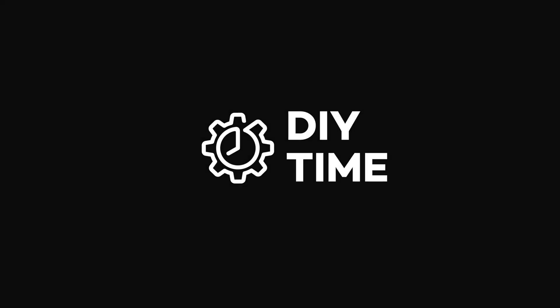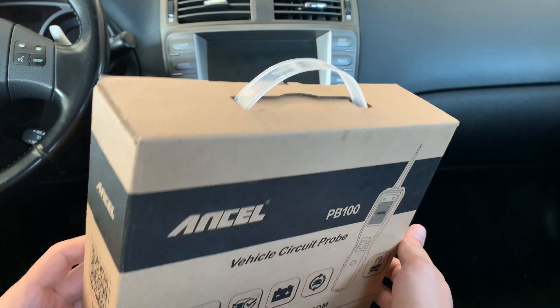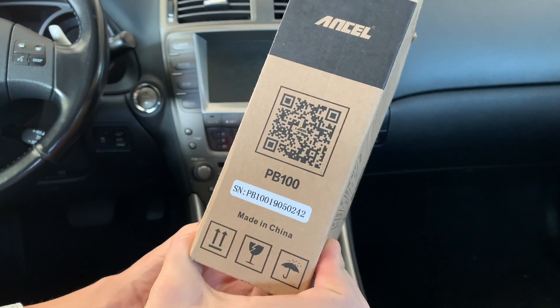Hi guys, my name is Victor and welcome to my DIY Time channel. Today I'm pretty excited — I've got myself a brand new tool from a company called Ancel. It's a vehicle circuit probe, model number PB100.